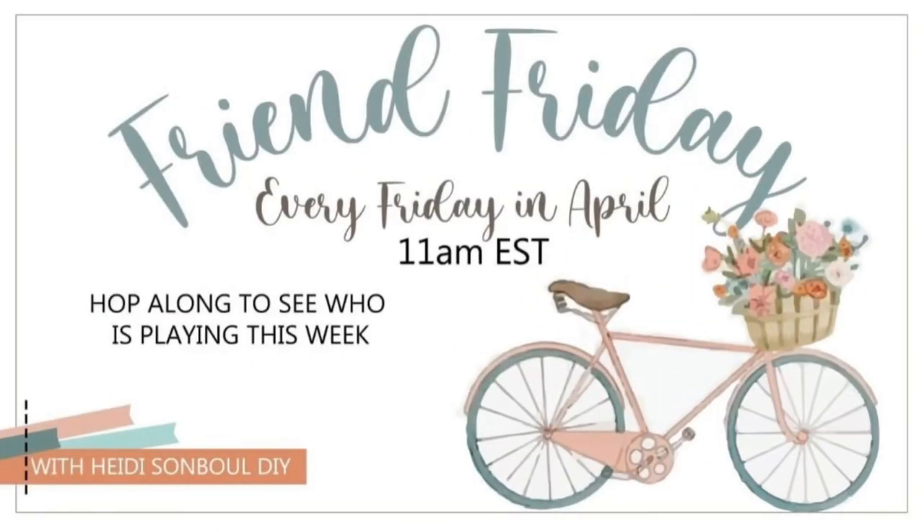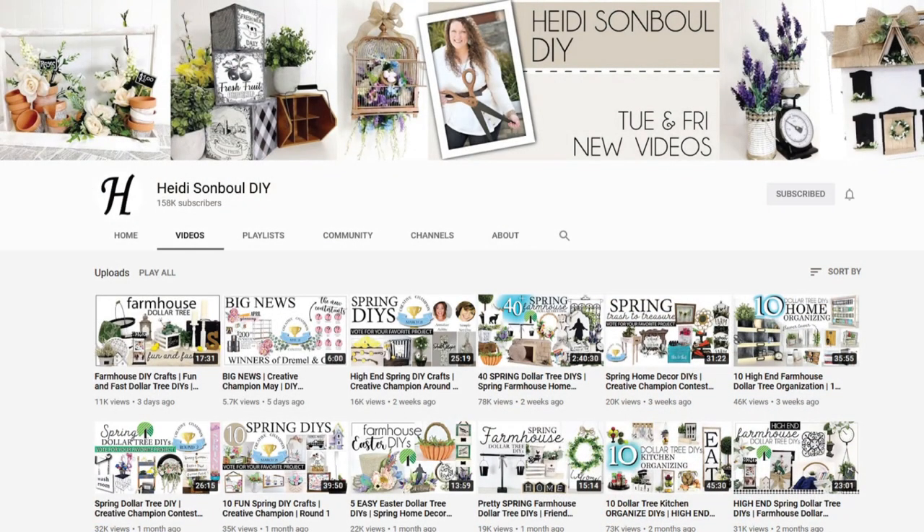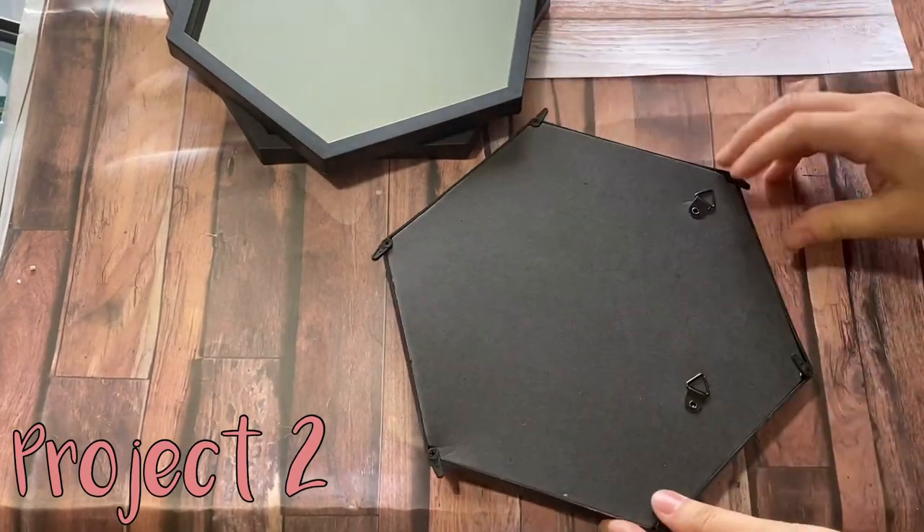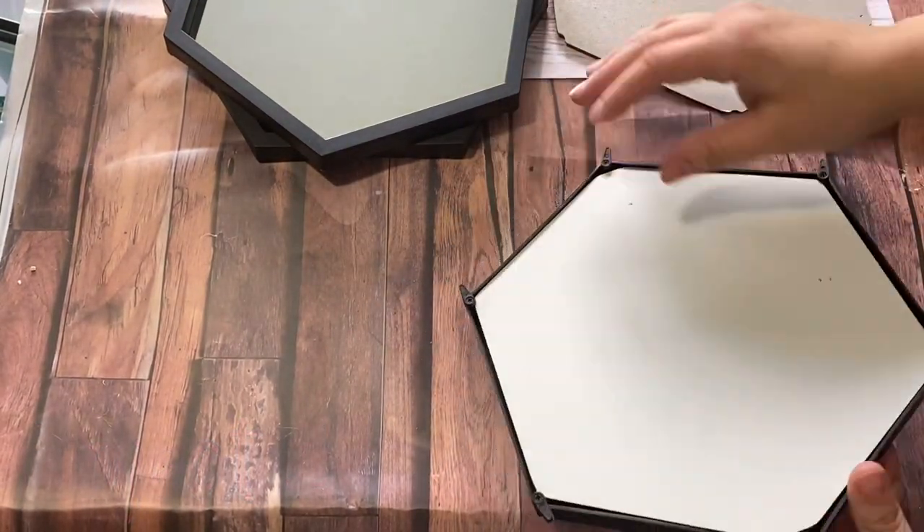I'm so excited to share that today I am participating in the Friend Friday Hop, hosted by Hattie Sambal DIY — her channel is linked in my description box. You look in the description box for the link to the next video and it's a complete surprise link; you won't know who you're hopping to. Today's theme is all farmhouse — I'm doing a modern farmhouse with a summery nautical vibe.